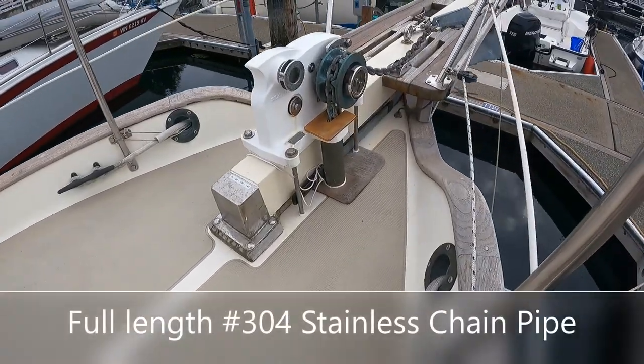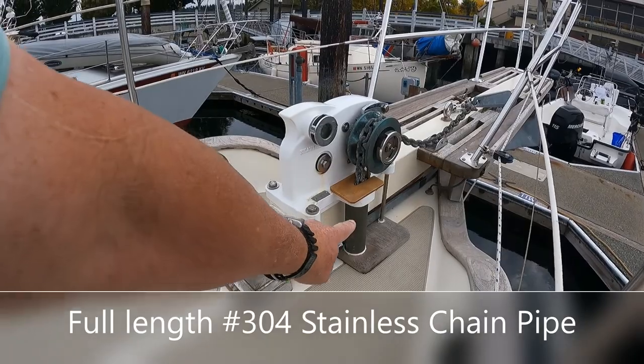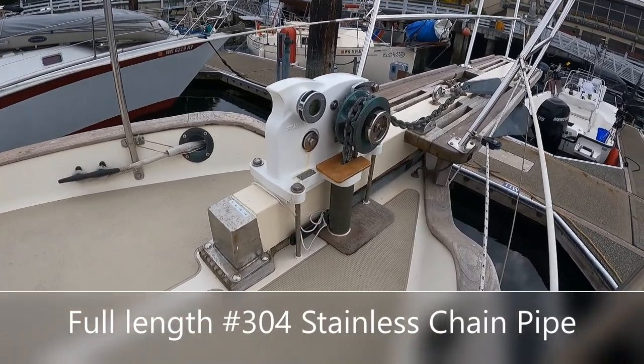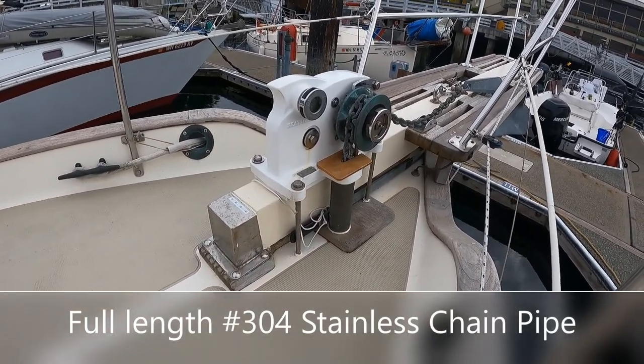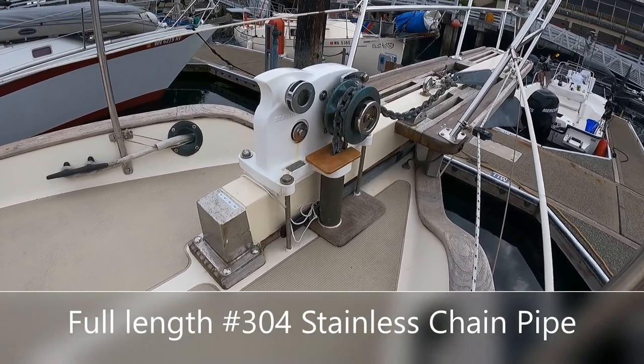We fabricated a continuous length for the chain pipe — a stainless steel pipe that runs down through the deck — so we can try to eliminate as much water as possible from getting down into the chain locker itself.